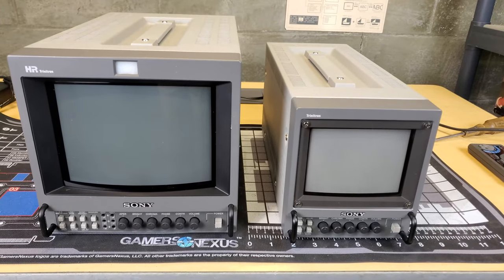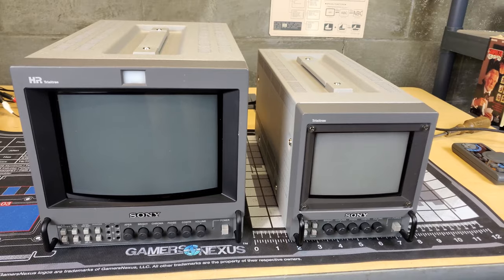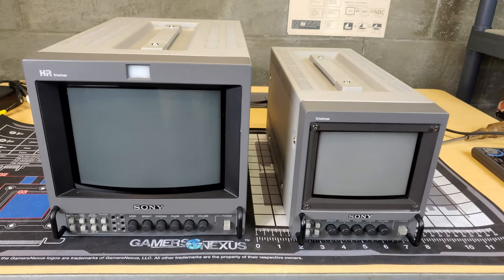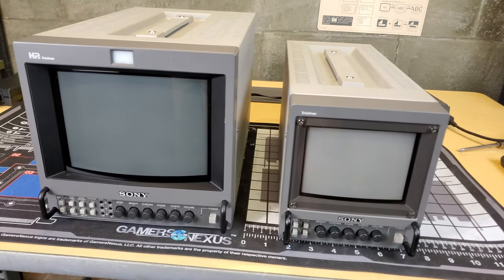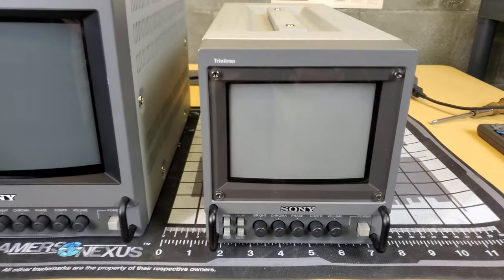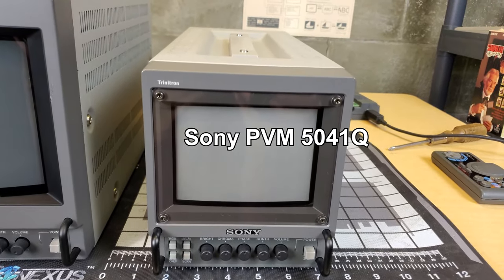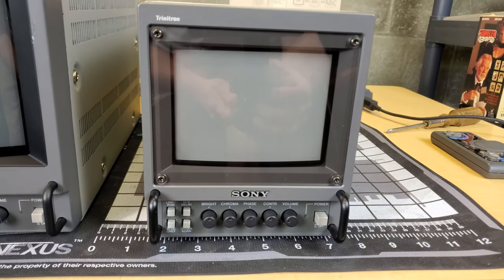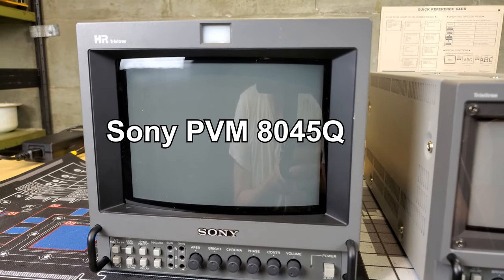Welcome back. Today we have a lovely set of the PVM 4-series — the two portable smaller versions. On the right we have the 5041Q, an extremely compact model with a 5-inch screen display. Next to that is the 8-inch 4-series.